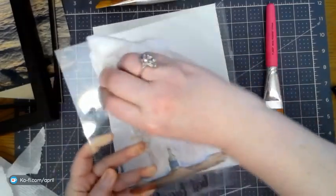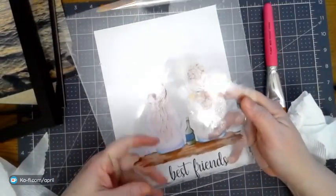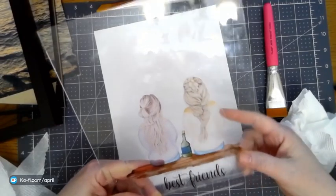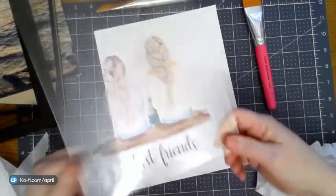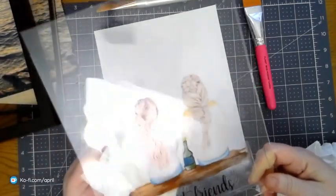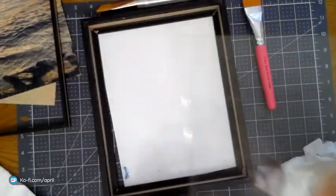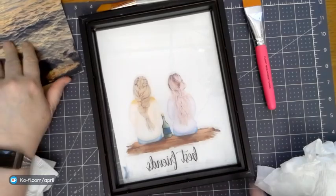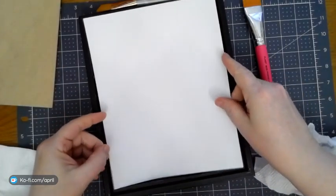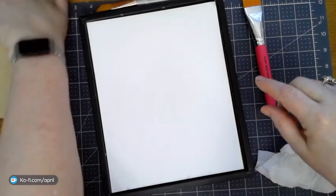It may be this Mod Podge sealer. I haven't used it before, so I don't know how it's going to turn out. I know the Krylon Crystal Clear comes out crystal clear and I haven't had any issues with it. Make sure there are no wrinkles, then you're going to let that dry — like I said, two or three days. I know what's wrong with mine because I didn't let it cure for two or three days — even overnight. You can see that cloudiness in there — that is the Mod Podge. I don't recommend using it. Use Krylon or use the Rust-Oleum.